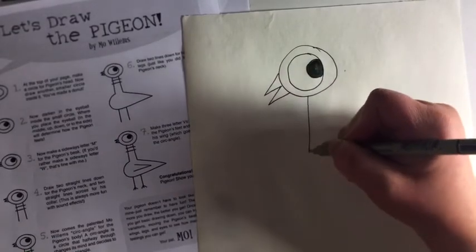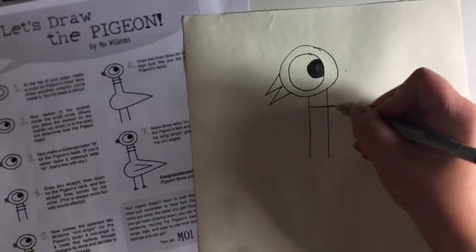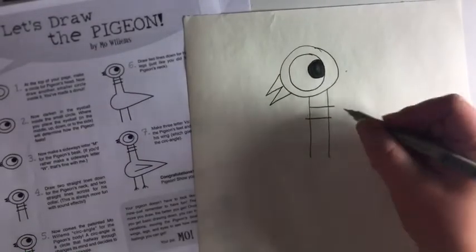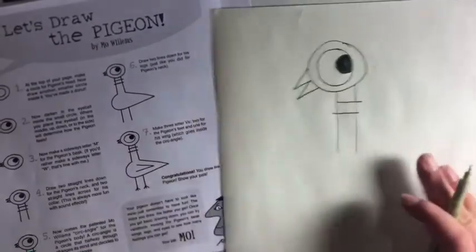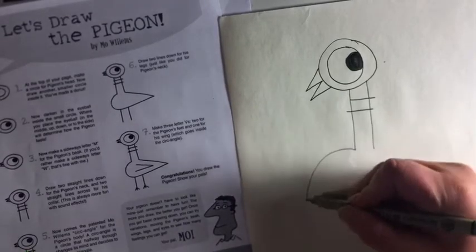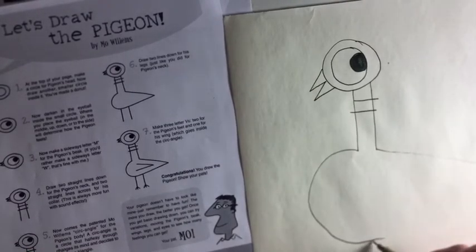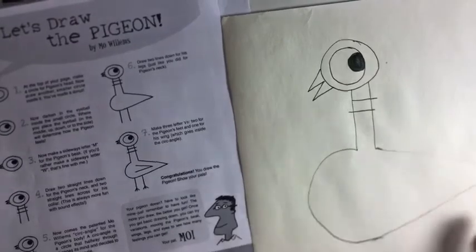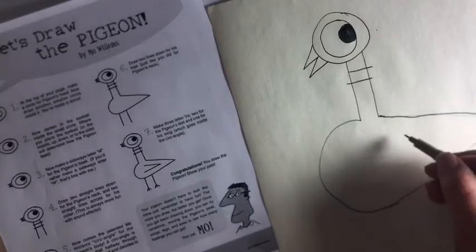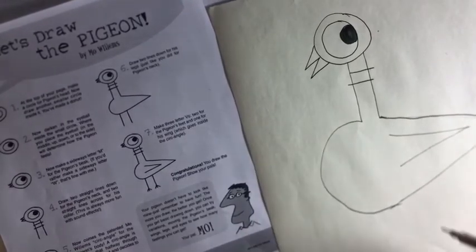Then draw a nice long neck for your pigeon, with those lines there on the neck. Next, do the body — a big curved line coming out and another triangle on the back for the rest of his body. Then you want to do the wing, which is almost a triangle — it just doesn't have the line right there.